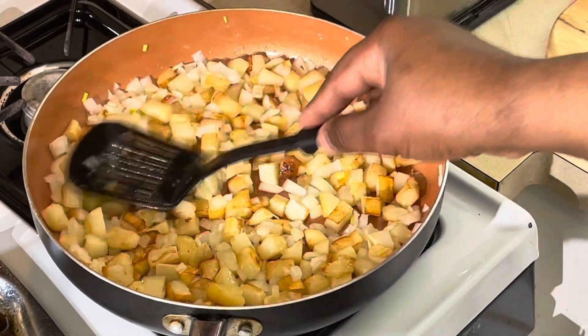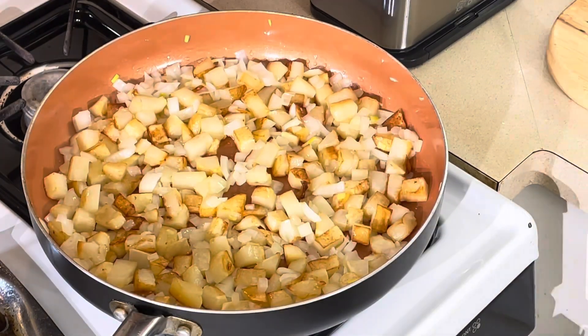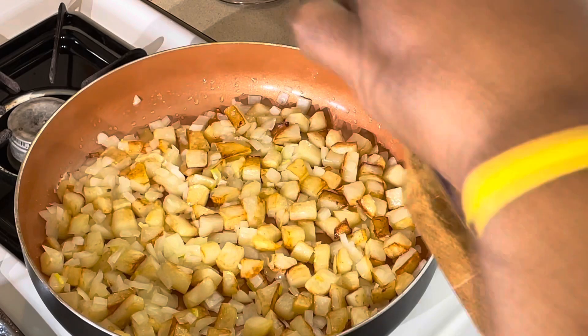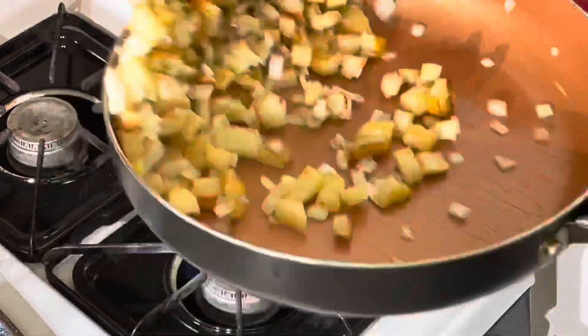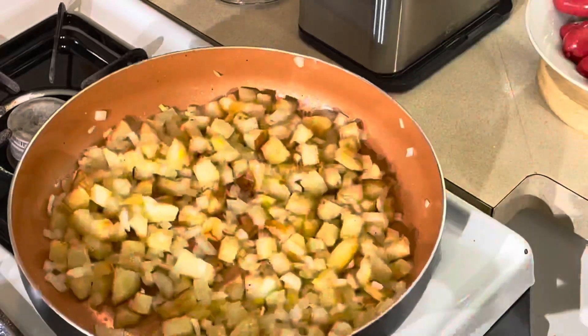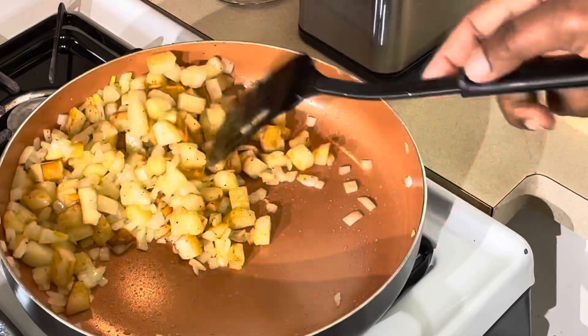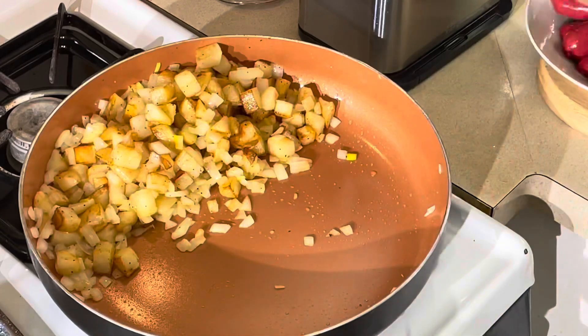I'm gonna step off again. When I come back I'll move the potatoes to the side — they'll still keep cooking — and put the hot links in there. The hot links and eggs won't take more than five to six minutes. Now I'm adding a little of my shake seasoning to give it some nice color and flavor. Old school shake! Now I'm pushing everything to the corner to make room.